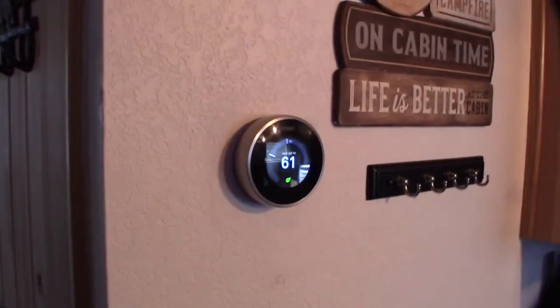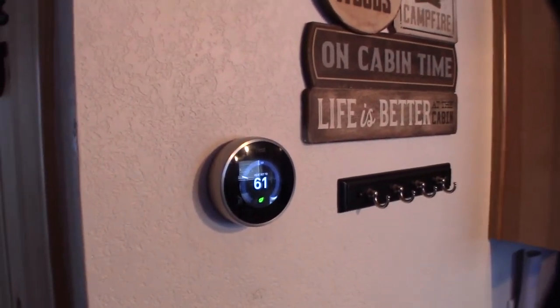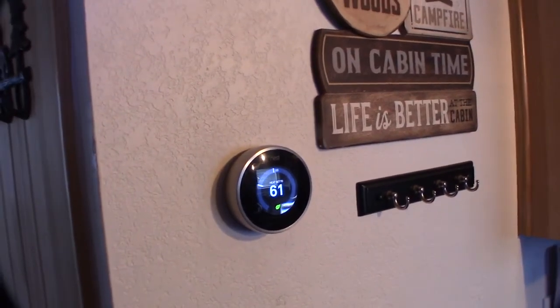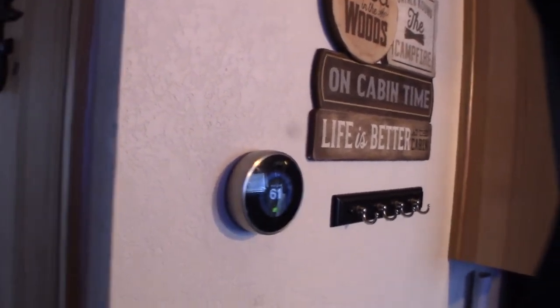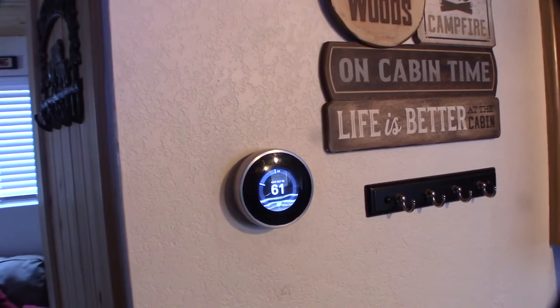The actual wiring only took me about an hour, if even that. The hardest part was just figuring out the whole setup. I had to rename my wireless network — if you have any spaces in your network name, the SSID, the Nest doesn't like spaces. You need to put a hyphen in there or just get rid of the spaces. I was troubleshooting that for about 45 minutes. Hopefully this helps somebody.